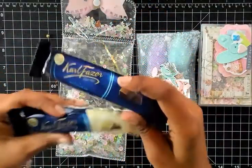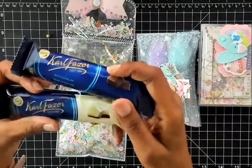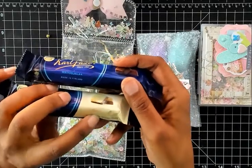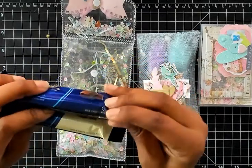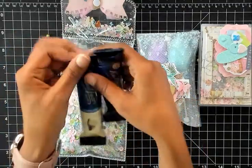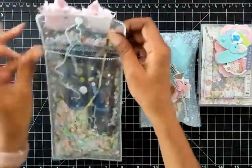Oh look, it's chocolate! I love me some chocolate. This one is milk and white chocolate, and this one is just milk chocolate. Thank you so much, can't wait to try that.